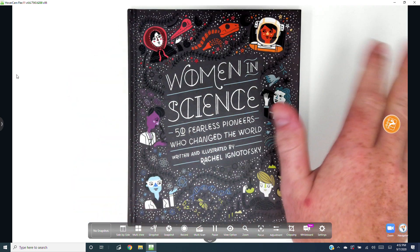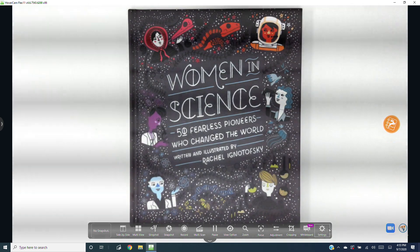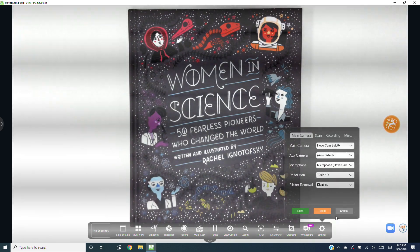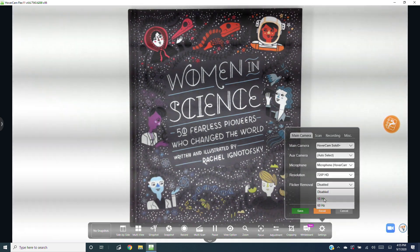We recommend keeping resolution at 720p. If you experience flickering or banding, try turning on flicker removal at either 50 or 60 Hertz.